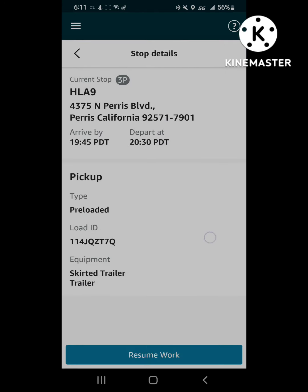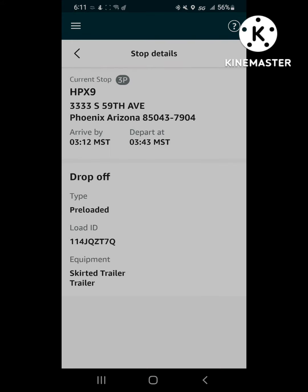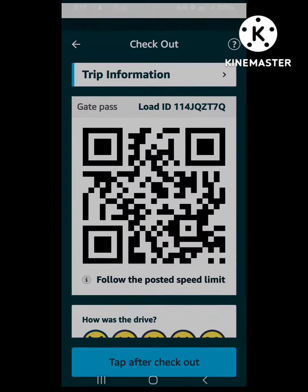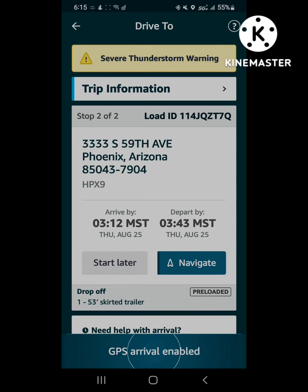Here are some things you can do: you can exit, go out and see your schedule, pick up deliveries, where you're going, how many stops you have. Once you're done, you can resume work. After you're done and ready to leave the facility, tap after checkout.